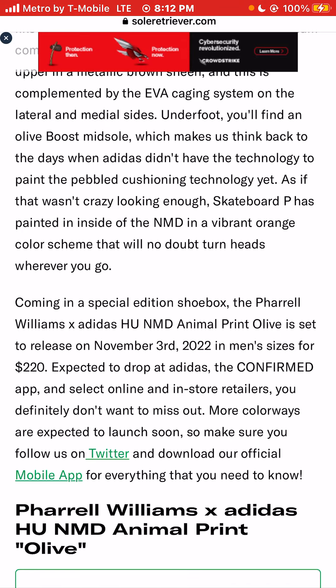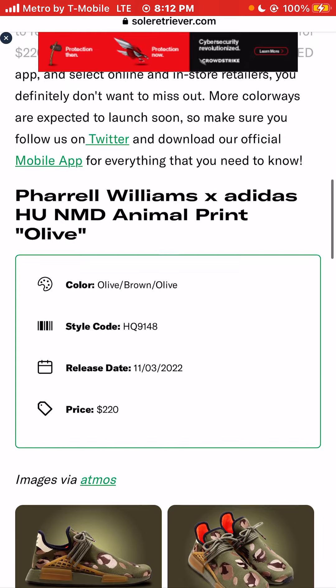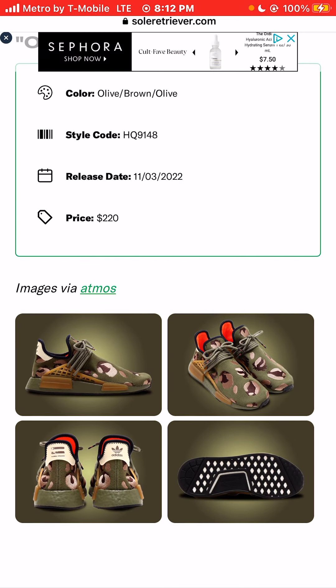I respect Pharrell Williams and Adidas for what they're doing here. I just would think they would probably look at releasing something a little bit cheaper, around $150. It doesn't have to be this sneaker — I get it, the NMD is a very highly sought after sneaker. But I would think Pharrell Williams, when he does a collaboration with Adidas, that he would look more for a general release that the average person would be able to buy — not $110, but at least like $150 to $175.